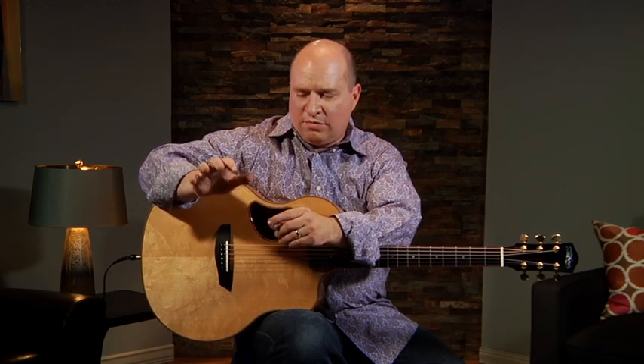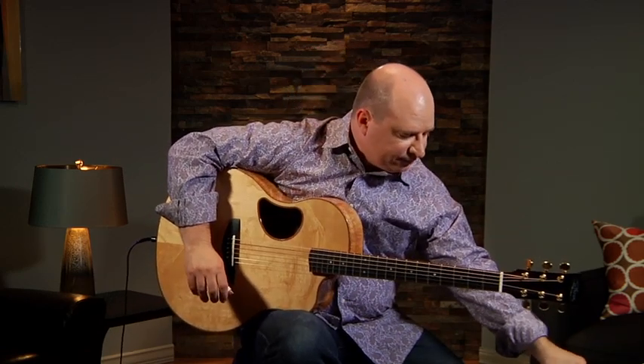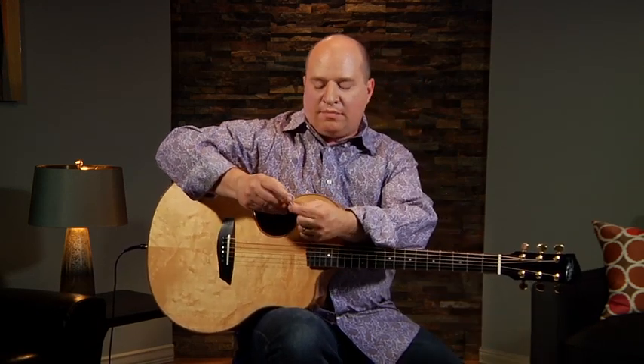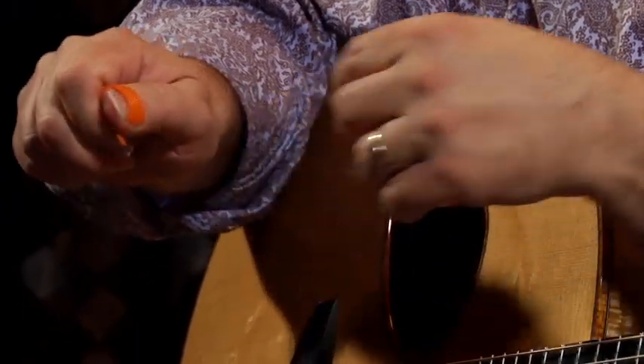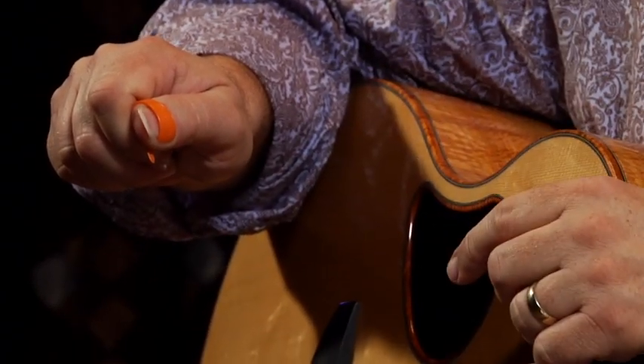First of all, you'll notice I'm using a thumb pick instead of just using my thumb. There are a couple different types of thumb picks. This is a National pick here. And then I've also got a Fred Kelly speed pick, which has a little bit of a more pointed end to it.